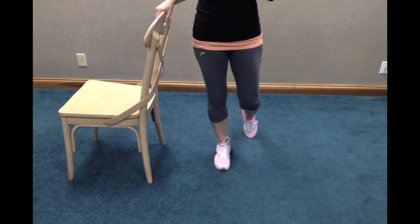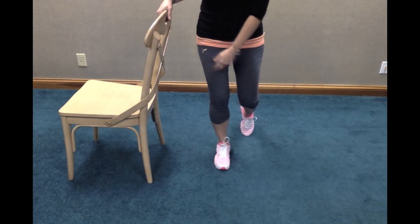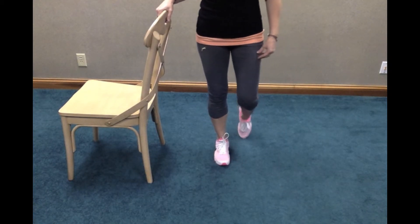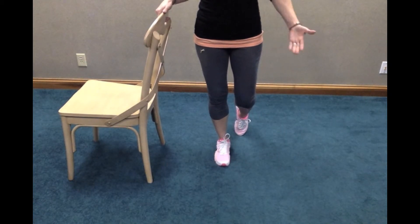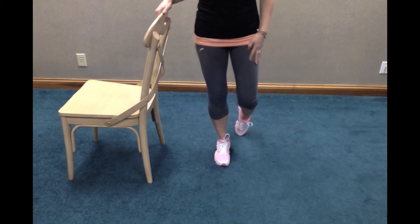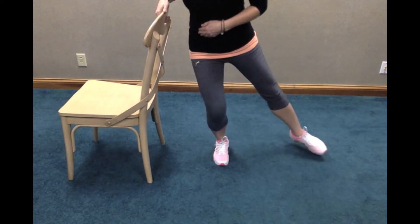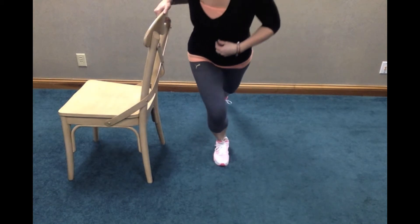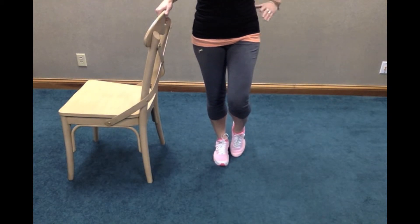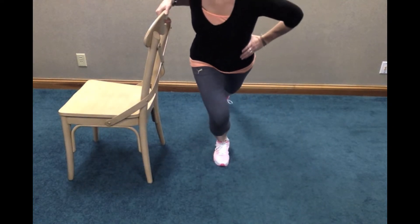The starting position for this exercise is standing on your operated leg, with your good leg just bent at the knee and your toes touching the ground right behind you. Your reach leg is actually your good leg, the non-operated side. When I say reach, that means you're going to reach to the side and to the back like that. Your other hand you can just put on your hip if you want. So again — reaching to the side and to the back.